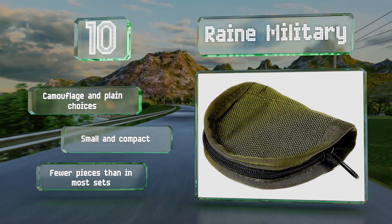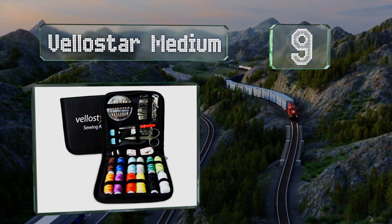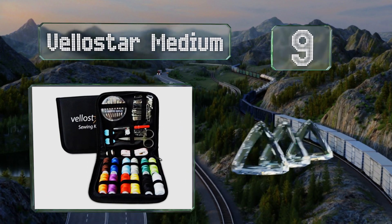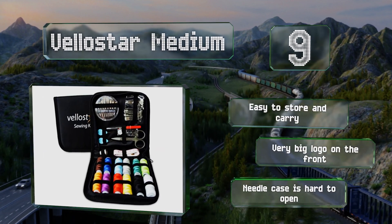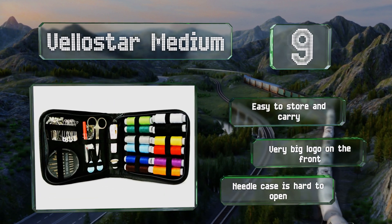At number 9. In order to make space for its 12 large spools, the Velostar Medium uses its spine to hold the included measuring tape and thimble. This tightly packed collection arrives with plenty of amply sized safety pins and a seam ripper. It's easy to store and carry, but it does sport a very big logo on the front, and the needle case is hard to open.